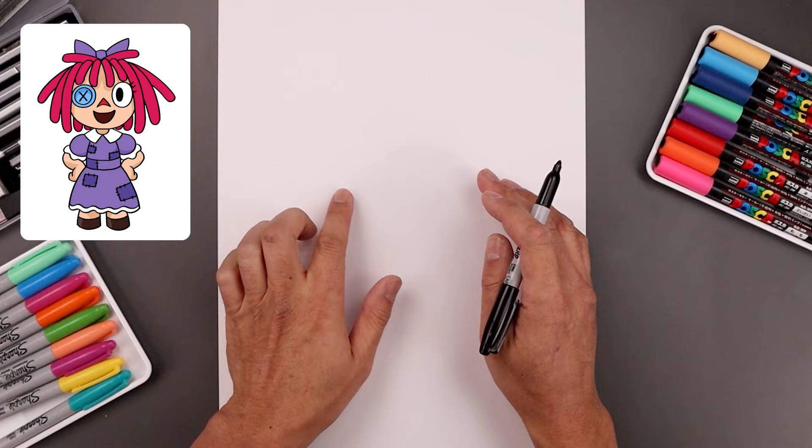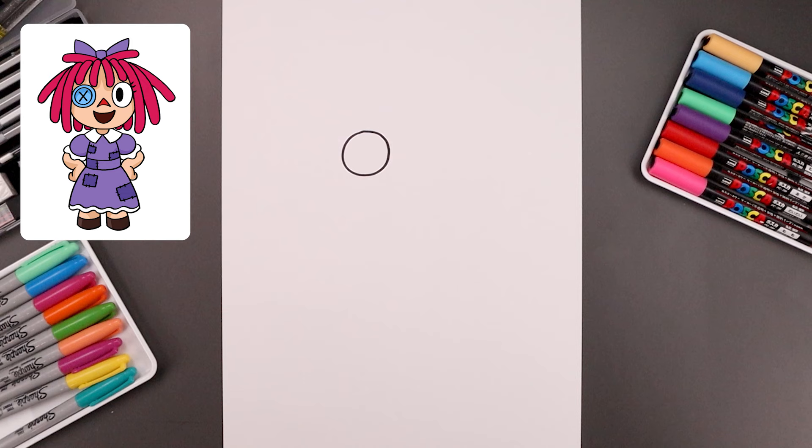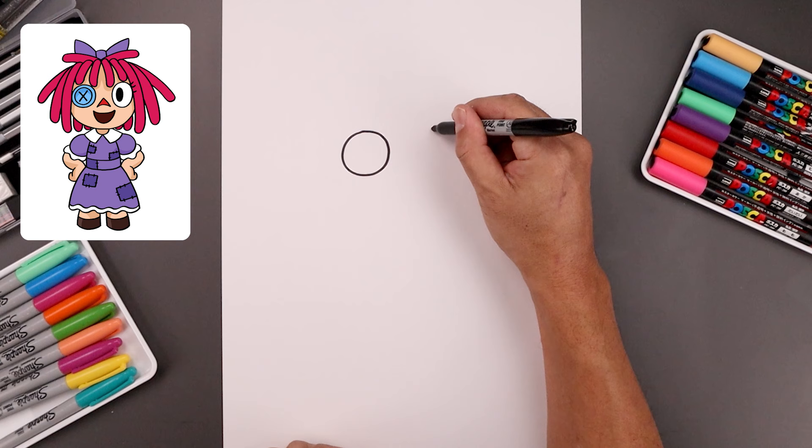We're gonna start over on the left side and draw a large circle for the button. Start from the very top, go all the way around and then back up towards the top. Now over on the right side we're gonna draw an oval for the right eye. Start from the very top, come down and then bend that back up towards the top.